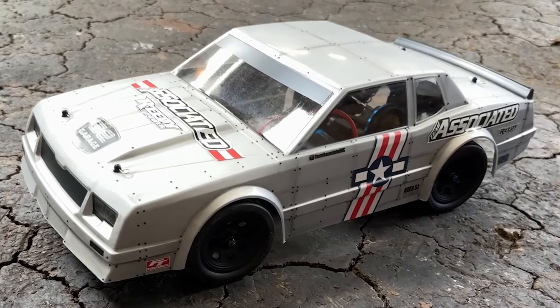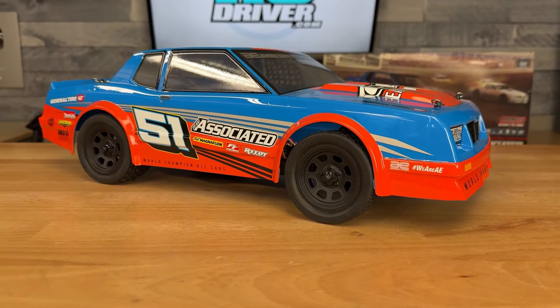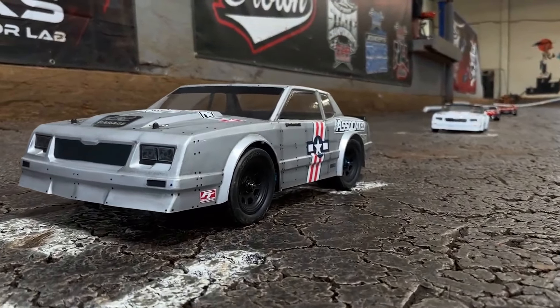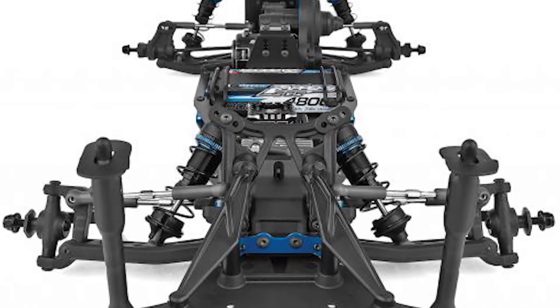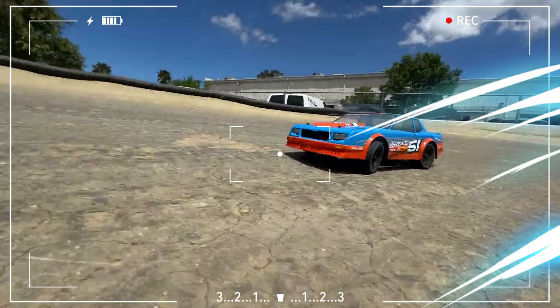Now onto the most anticipated part — the internal details. The SR10M's build quality is impressive. It features aluminum shock bodies on both the front and rear suspension, which is usually a high-end feature in RC cars. The use of carbon fiber and aluminum components adds both durability and performance benefits. The mid-motor design also gives this model a more balanced weight distribution, providing it with better stability.